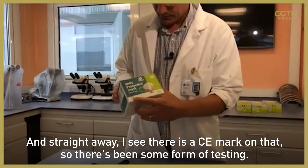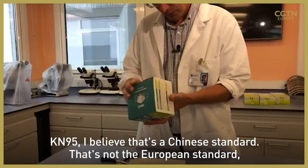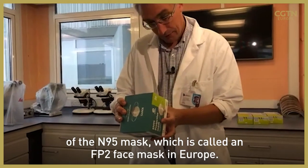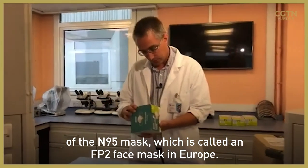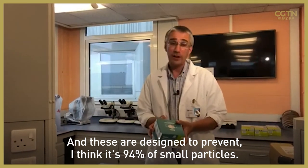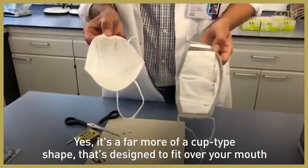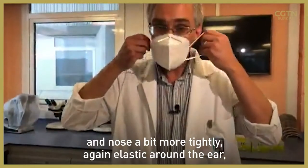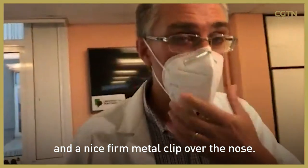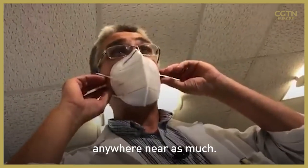Straight away I see there is a CE mark on that, so there's been some form of testing. KN95 — I believe that's a Chinese standard, not the European standard which is normally EN. I believe this is the Chinese version of the N95 mask, called an FFP2 face mask in Europe, designed to prevent 94% of salt particles. It's a very different shape — a far more cup-type shape designed to fit over your mouth and nose more tightly. There's a nice firm metal grip over the nose, and straight away it feels more claustrophobic — I can feel my breath is not escaping around the side.